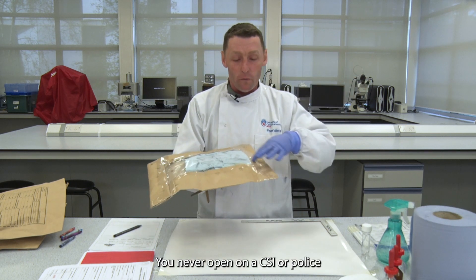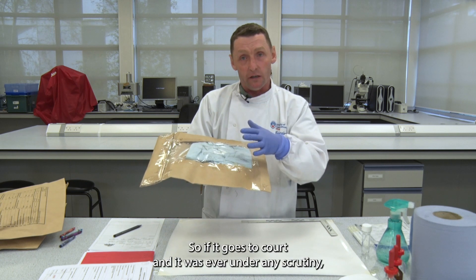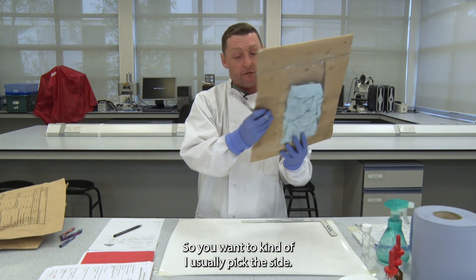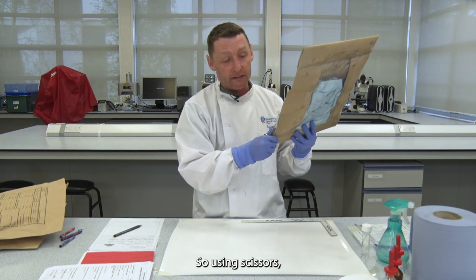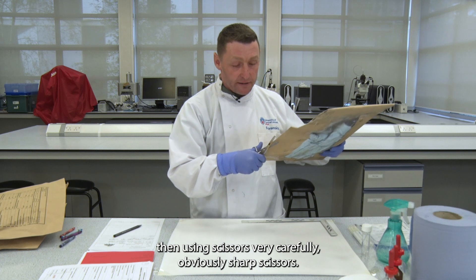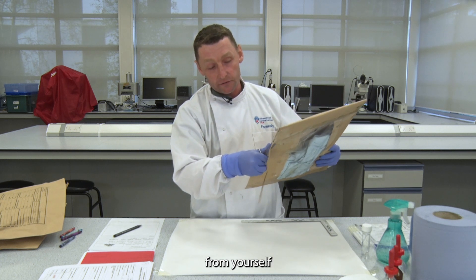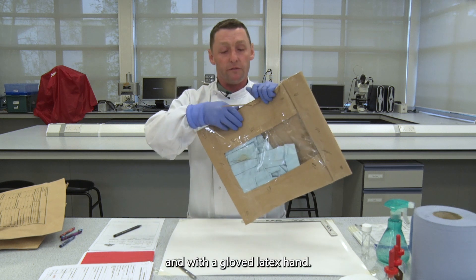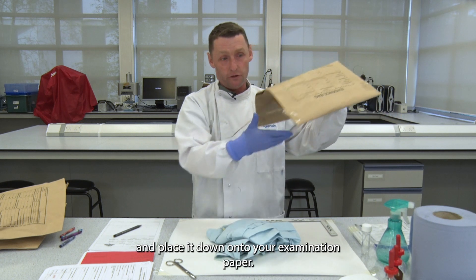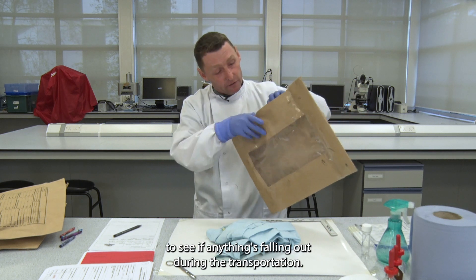You never open on a CSI or police officer's seal because you want to keep that intact — so if it goes to court and is ever under scrutiny, you can show that the seal is intact. Pick the side, push the exhibit to one side, and then using scissors, very carefully — making sure you're cutting away from yourself — open it. With a gloved latex hand, cover your item and place it down onto your examination paper, then check if anything has fallen out during transportation.